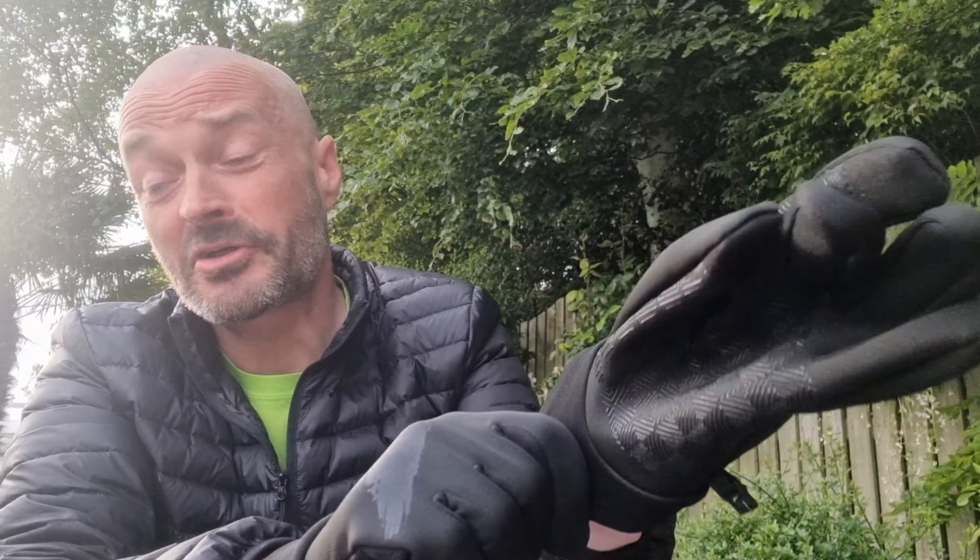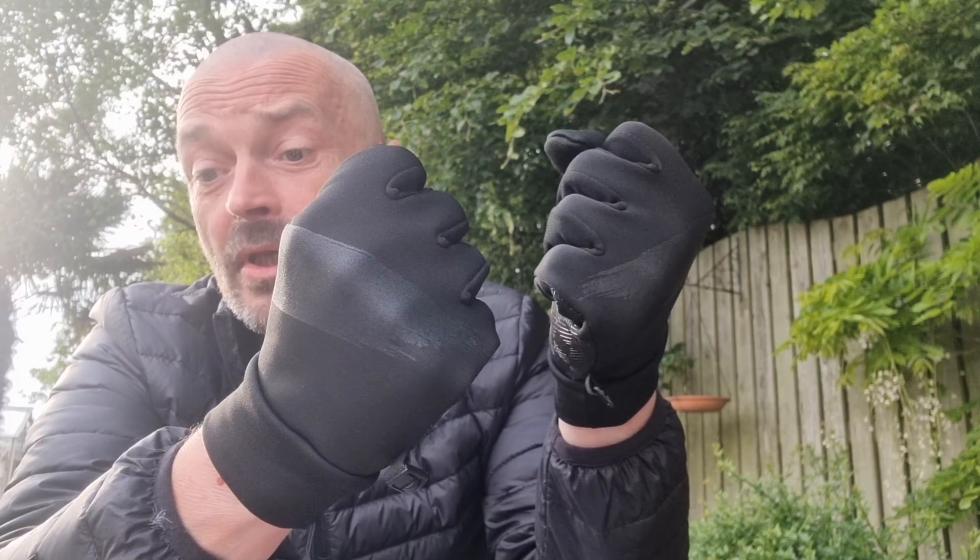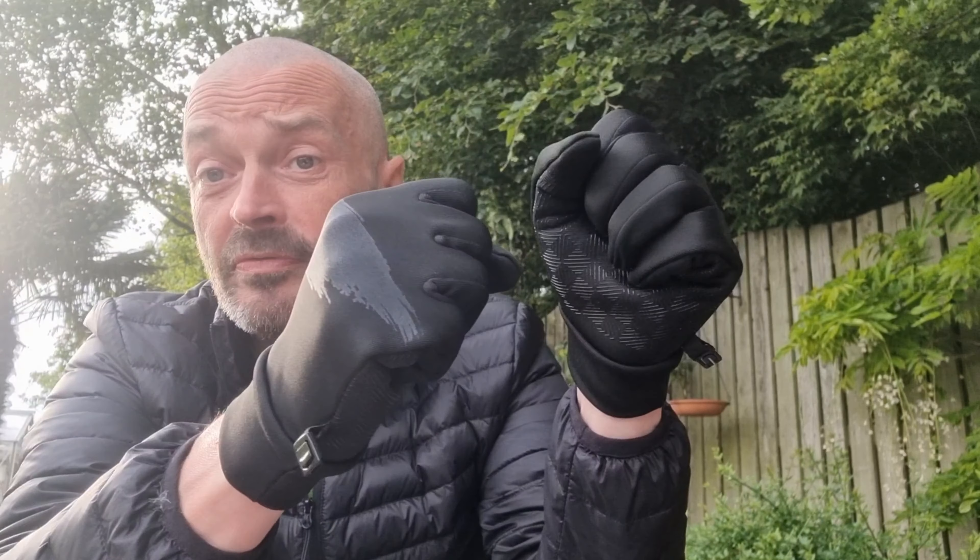The index finger has got a metallic electric screen touch mesh on it, so it's useful. Obviously you don't want to take your gloves off while you're out camping, or cycling, or fishing, or trekking. They're water repellent and windproof as well.